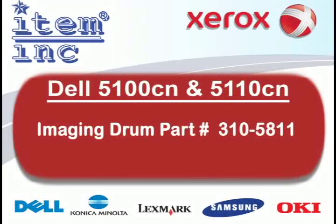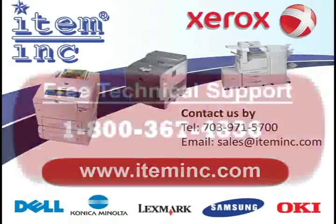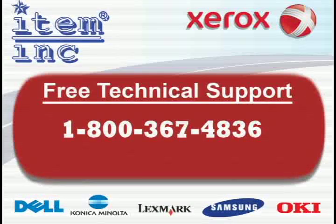To order this part or any of your printer needs, please log on to www.iteminc.com. For free technical support, give us a call at 1-800-367-4836.